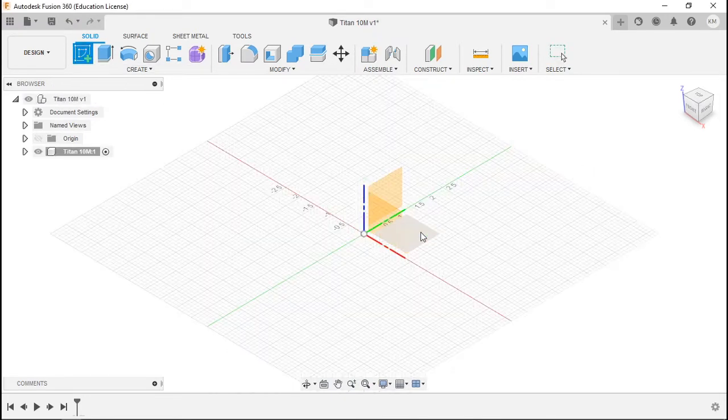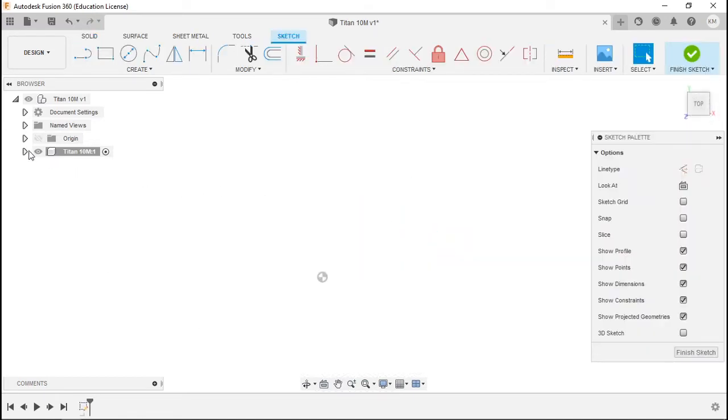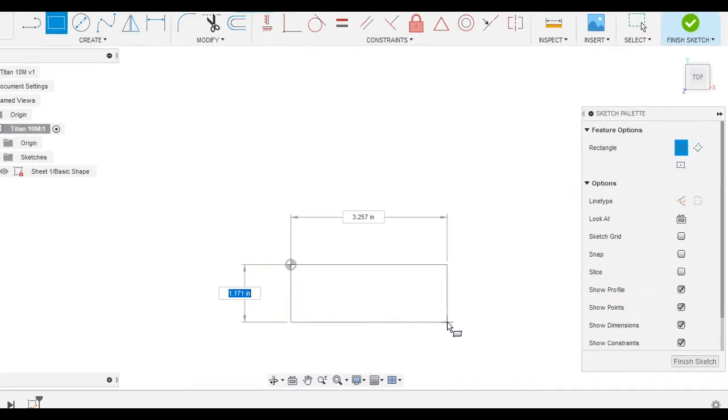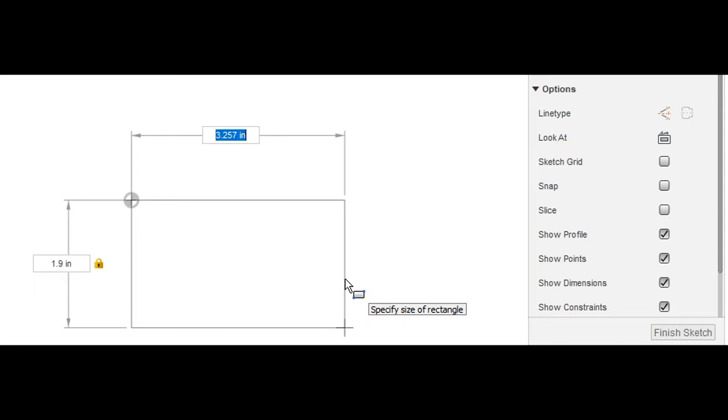Now we're going to begin with creating our sketch. We'll save that sketch and rename it 'sheet one basic shape' or something like that. We'll start off by creating a simple rectangle starting from the origin, drag it out, and dimension it 1.9 and 8. Enter.